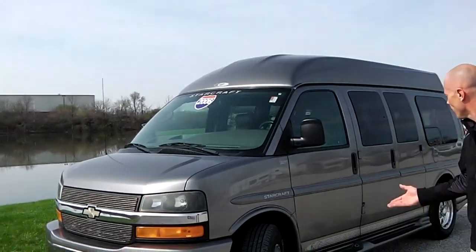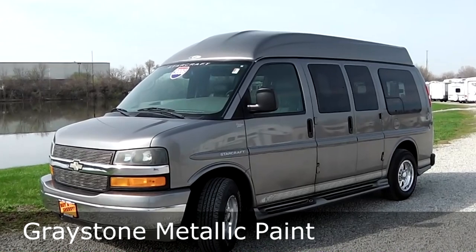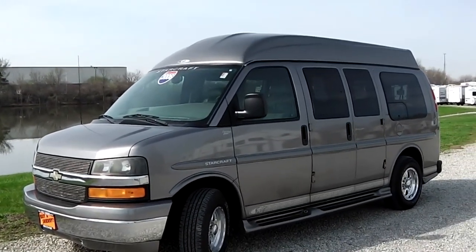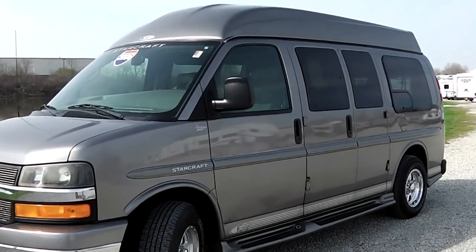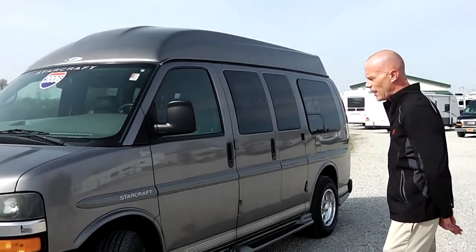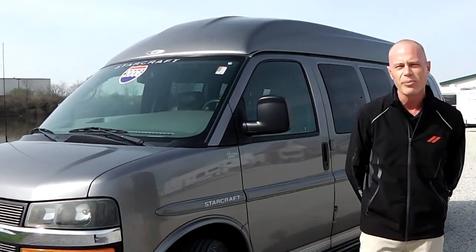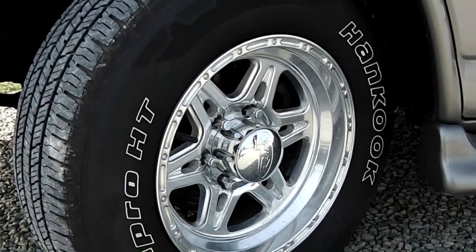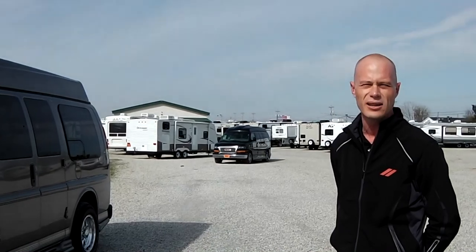Really nice van. If you take a look at this van, it's got a gray exterior paint that's in excellent shape. It does have a pinstripe along the bottom that is in excellent shape. This van does come with an exposed running board, so it makes it really nice to enter and exit the van. Going to the tires on this van, all the way around the tires are in excellent shape — I would say every bit of 80% of tread left. The wheels are a 16-inch aluminum polished wheel, very easy to take care of and maintain.